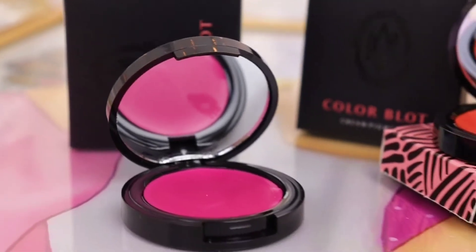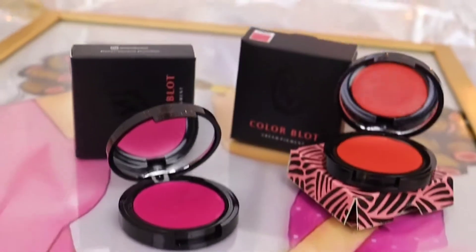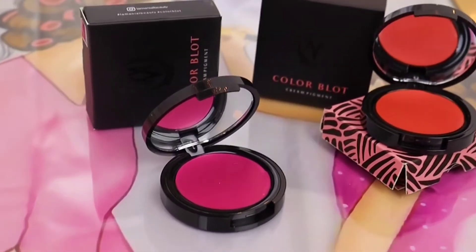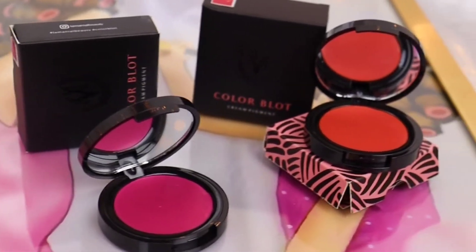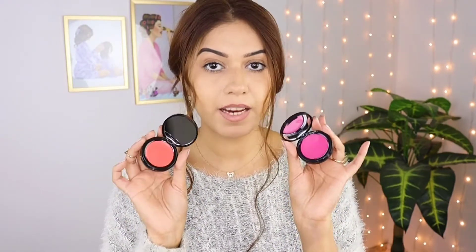If you talk about the packaging inside, it has a pretty good packaging like international brands. It has a mirror inside, and you have the blush — it has a pretty shade. This one is Corally. These are the two shades available from Luminale Beauty.